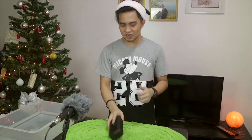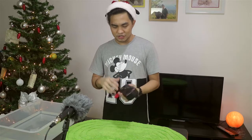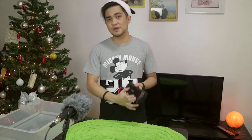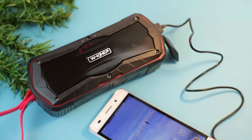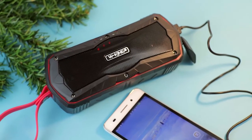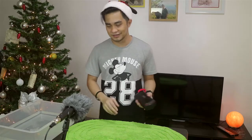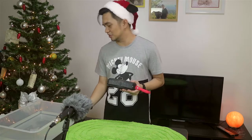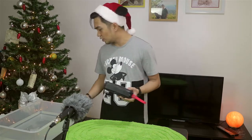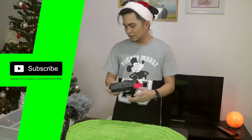Alright guys, so let's start with the S9. This is the larger unit. It has two speakers on the front and one speaker at the back. It also has a built-in 4000mAh power bank, so it's a double purpose — you can use it as a power bank and a Bluetooth speaker. So now let's drop this while playing some music.